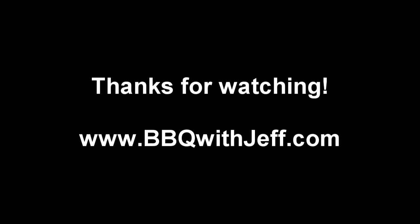Thanks for watching guys. If you liked the video, slap the like button, and don't forget to subscribe if you haven't already. You can check me out at BBQWithJeff.com — I've got links to all my other social media sites like Facebook and Twitter. Next week I'm going to be making some moink balls. They're a really awesome, simple appetizer that are sure to be a crowd pleaser — or if you want, they could be a shameful meal for one. Alright guys, see you next week.